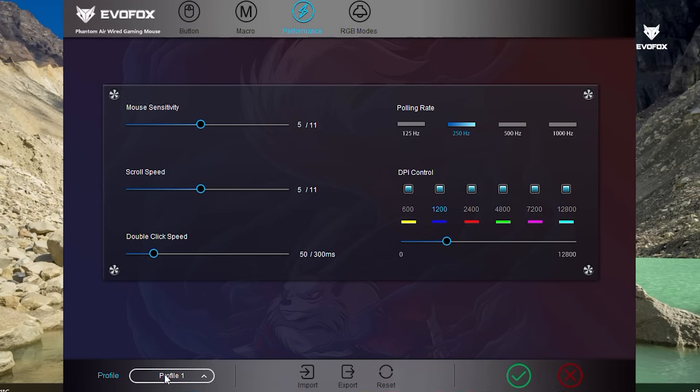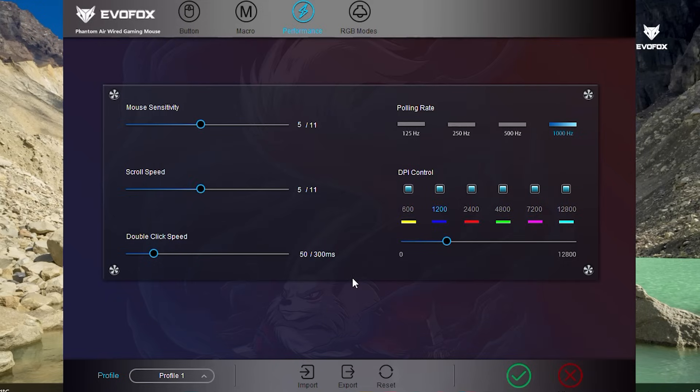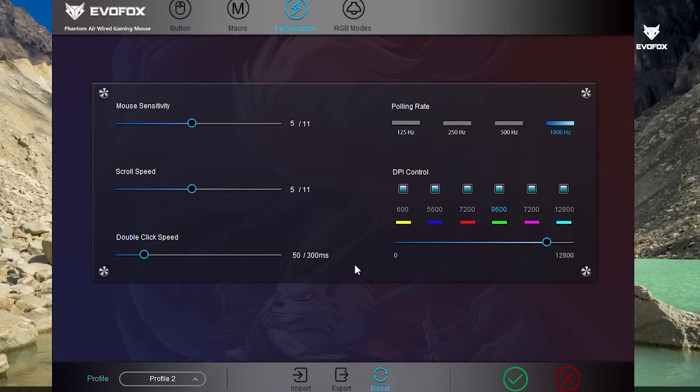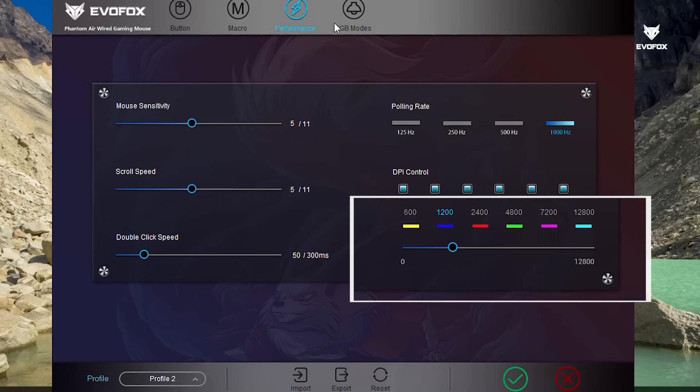Save your ideal settings into different user profiles. You can export them for backup, rename profiles for easy reference, and import them later on another system — a quick way to stay ready for any setup or play style. Want to start fresh? Simply hit the Reset button to revert all settings back to default. It's a handy way to troubleshoot or go back to your original configuration.